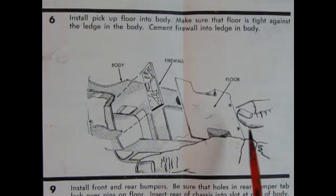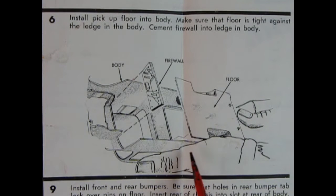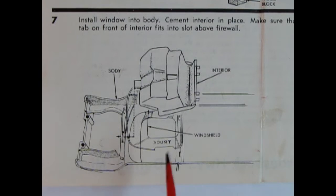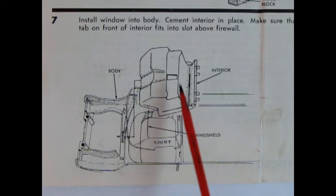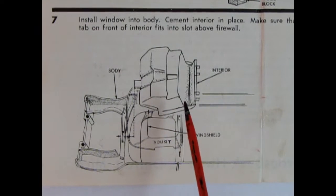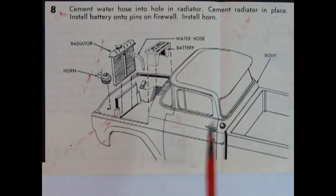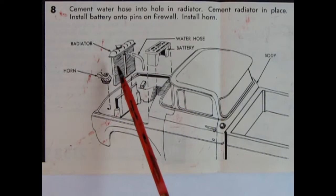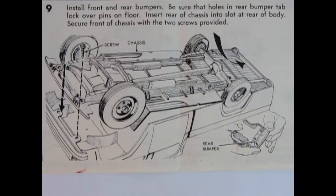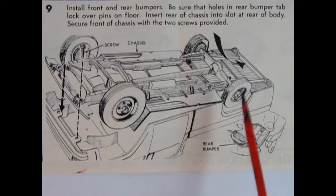Panel six shows the floor being put into the truck body. AMT must have molded this as a one-piece body with the cab and bed together — being a fleetside, it would be easier to mold it that way and just have you put the floorboard in. We also have the firewall glued in place between the two fenders. Panel seven shows glass installation and the completed interior going in, with a tab at the front that goes into a slot, then you maneuver the back into the rear tabs. Panel eight shows under-hood details like the battery, upper radiator hose, radiator, and horn.